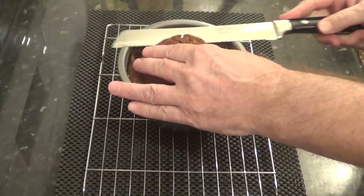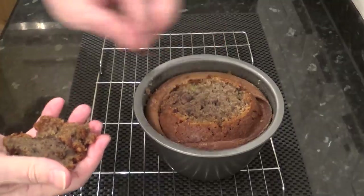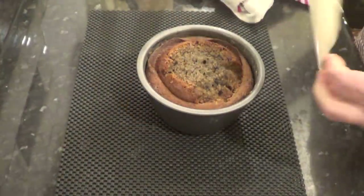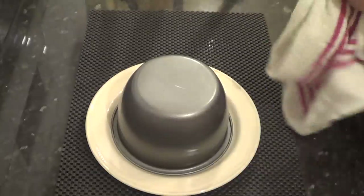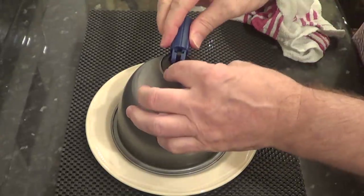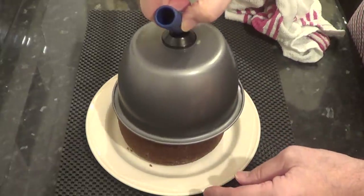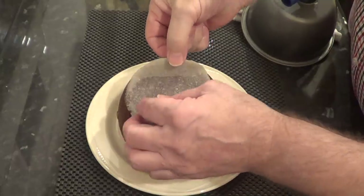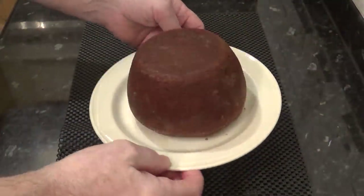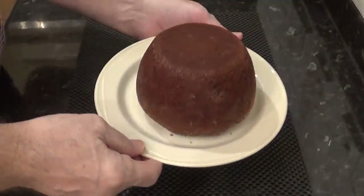After it's sat on the rack for five minutes it's time to get it out of the tin. First I'll slice off the dome so it'll sit on the plate. Now I'll turn it upside down, give it a bit of a shake using a towel because it's still pretty hot, and using my little suction cup tool lift it straight off. This is always the nervy part, even for professionals, but if you've greased the tin well it should release no bother. And there you go, nothing to worry about. I'll carefully remove the parchment paper, then let it sit for about 10 minutes before transferring it onto a serving plate and cutting a slice so you can see what it's like on the inside.